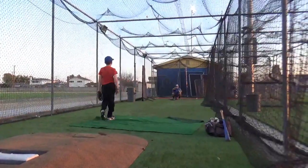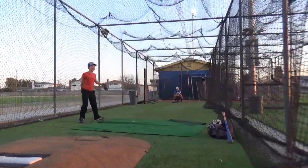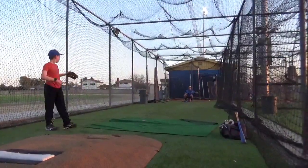There! That was it. That had backspin and it ran like that. That's what you want. That was perfect. Backspin, running that way.